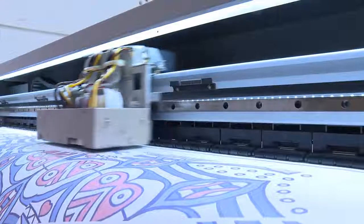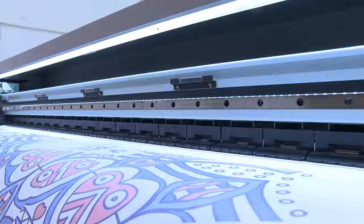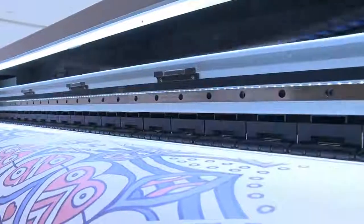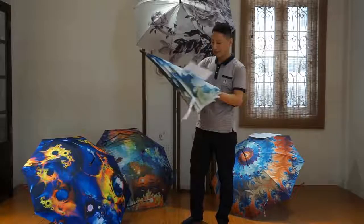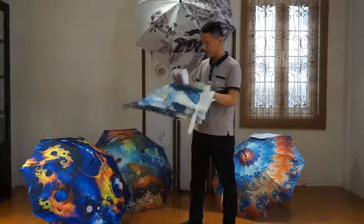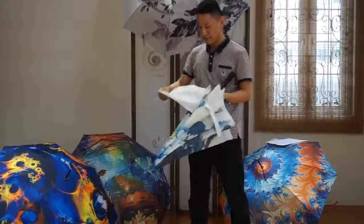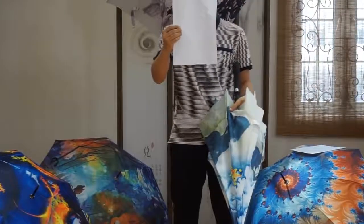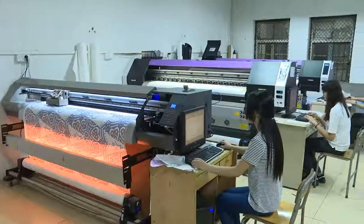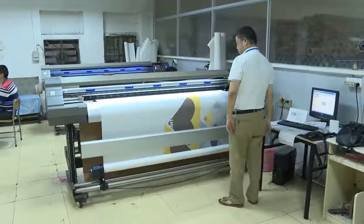Sublimation or heat transfer printing is the application of sublimation inks onto a surface using a heat press to provide the required combination of heat, time and pressure. This combination causes the inks to be converted from a solid to a gaseous state, enabling them to penetrate the material so that a permanent full-colour image is formed. The colour penetrates the surface of the item so that the result is colourful, long-lasting and resistant to scratching, unlike some other printing methods that merely print onto the surface of the item.